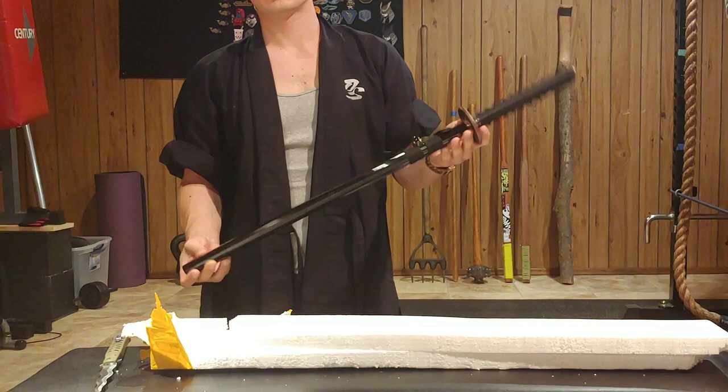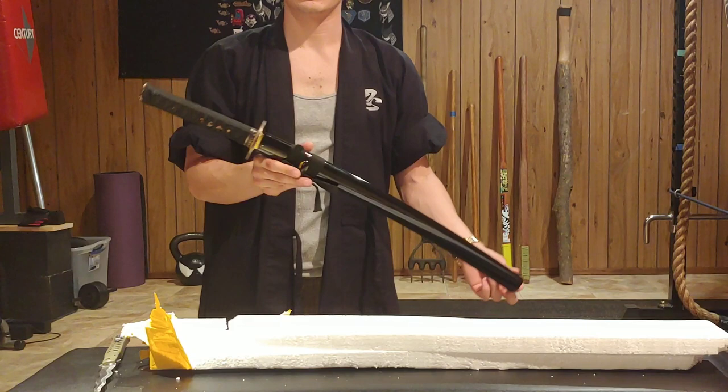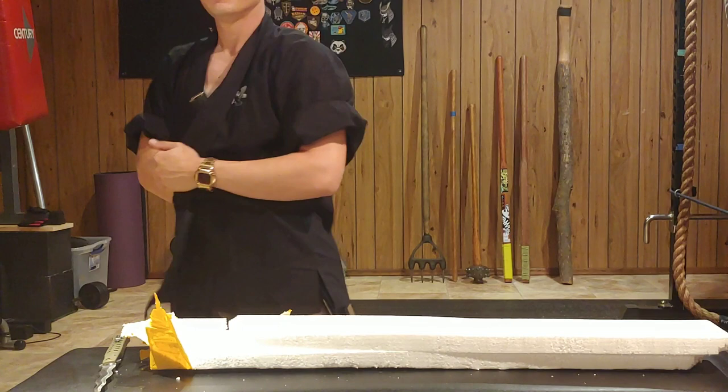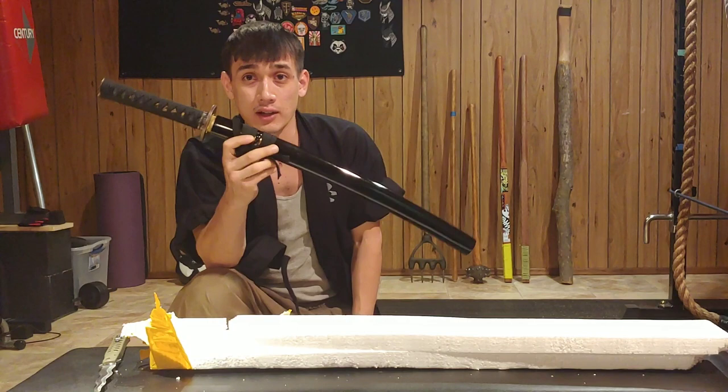The Wakizashi is probably more capable in today's combat zones - close quarter combat, any kind of predicament, home defense. You can use this easier in a hallway. You can get in and out of vehicles, transport. It's smaller, easier to conceal. A regular katana would stick way out. So the Wakizashi I've been training a lot and I highly recommend.